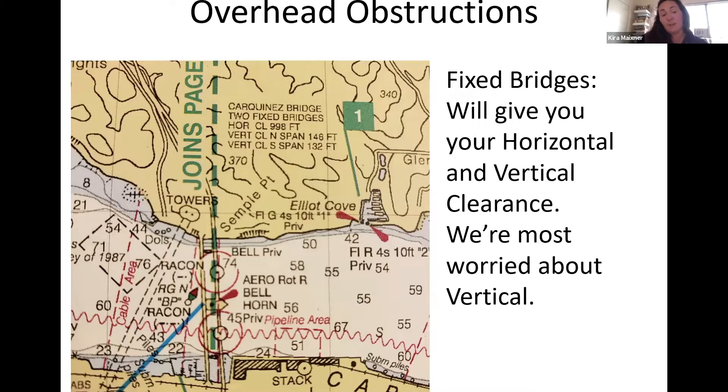Wherever you find a bridge, look closely on Navionics and read all the information — find the notes for each bridge. For example, the Carquinas Bridge has two fixed bridges. It shows the horizontal clearance at 998 feet, and vertical clearances of 146 feet and 132 feet. Those are pretty significant, and most sailing vessels will be able to clear that.